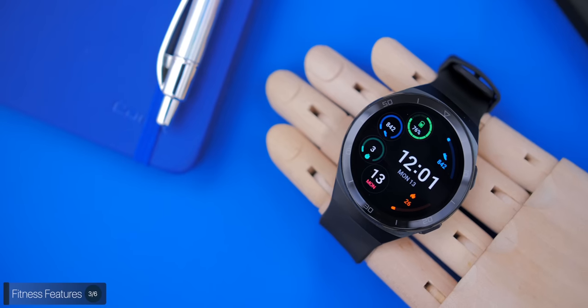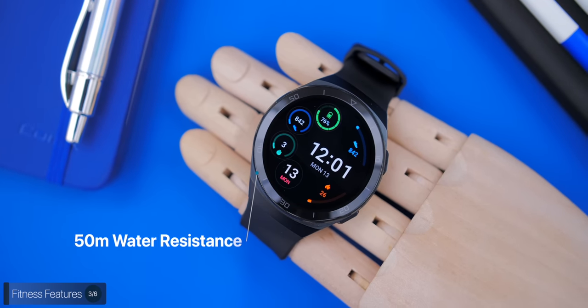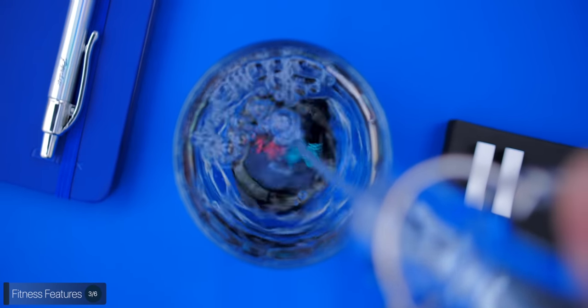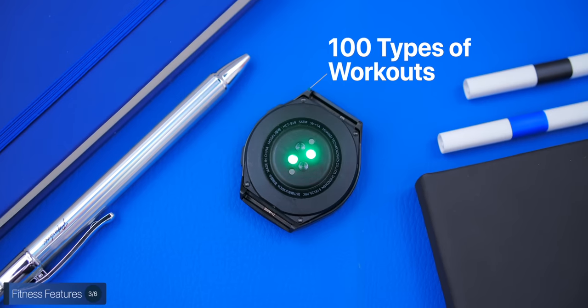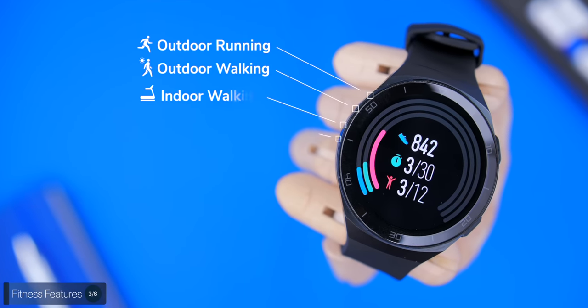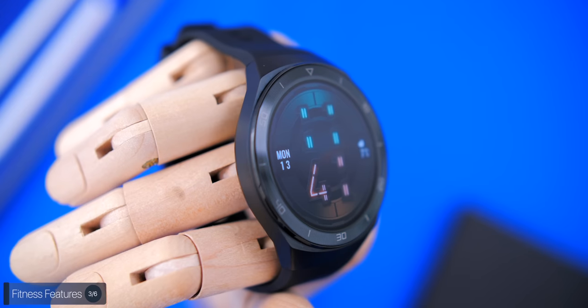The GT2E has 50-meter water resistance, so swimmers and divers can use it freely — you can obviously shower or bathe with it too. It supports tracking for 100 different types of workouts, including automatic workout detection for outdoor running, outdoor walking, indoor walking, indoor running, elliptical, and rowing. It also has a built-in GPS, so if you go for a run without your phone the watch will still accurately track your route and put it on a map.